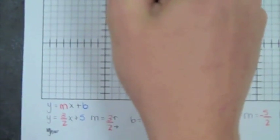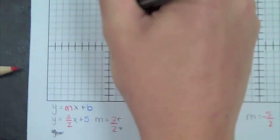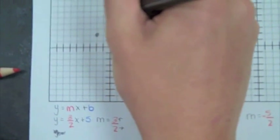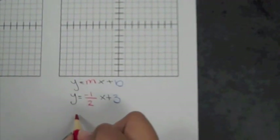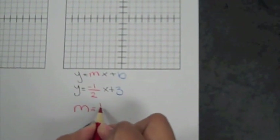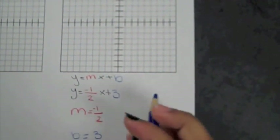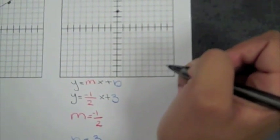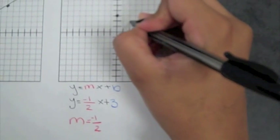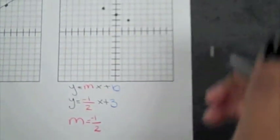You start with B, which is five. Then you go up three, over two. Then you go down three, over two. And then you connect it. Your M is negative one-half, and your Y intercept is three. So you start on the Y axis with three. This time, instead of going up, we're going down one and to the right two. You just do the same, but instead you go up one and over two. And you connect it with a straight edge rule.